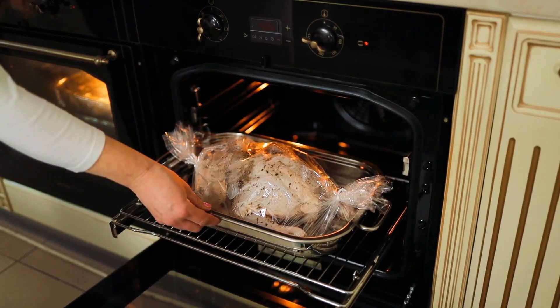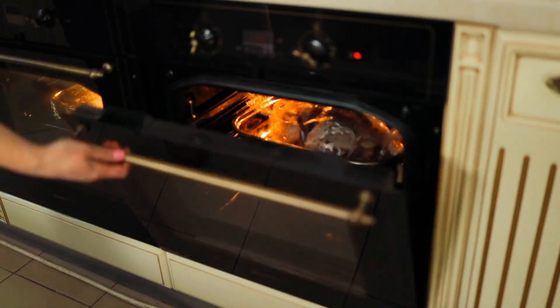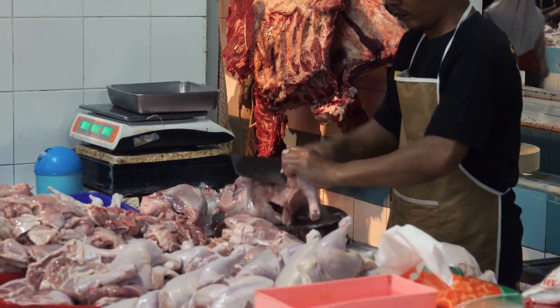Once cooked, remove the chicken from the oven and allow it to rest for a few minutes. This will help the juices redistribute and keep the chicken moist.